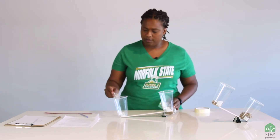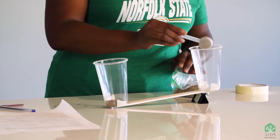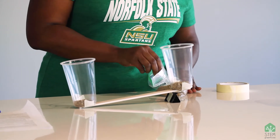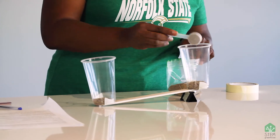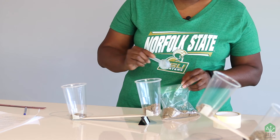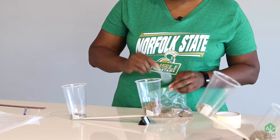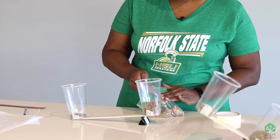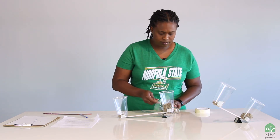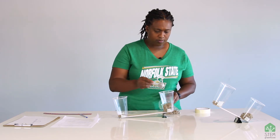We're going to start with one scoop on each side, and we're just going to keep adding until this one flips over. So we've got one, two, three, four, five, six, seven...